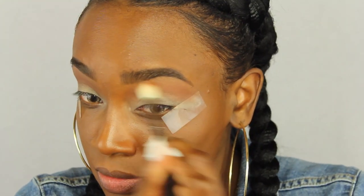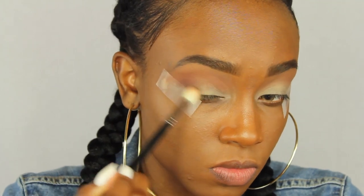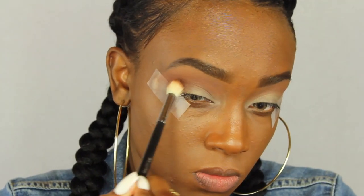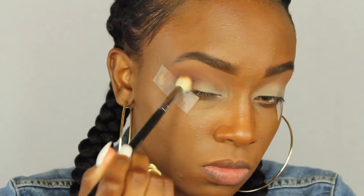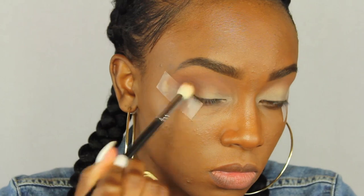Now I'm going to take Hot Chocolate by Anastasia Beverly Hills and use that same 511 brush to pack that in the outer V. This look is not sloppy but it's not very precise, so it should be easy for you guys to replicate. I'm just putting it in the outer V — the tape helps it not to be so sloppy.